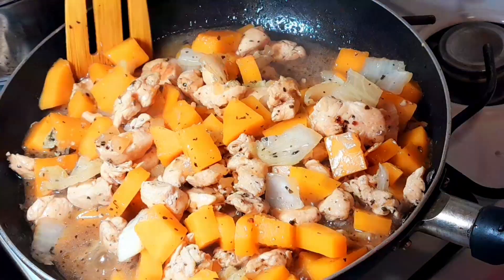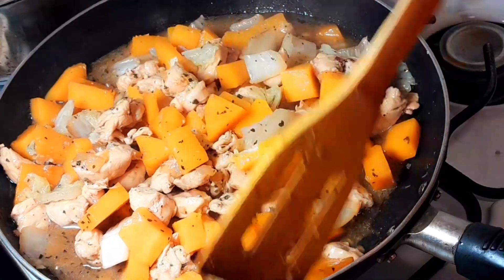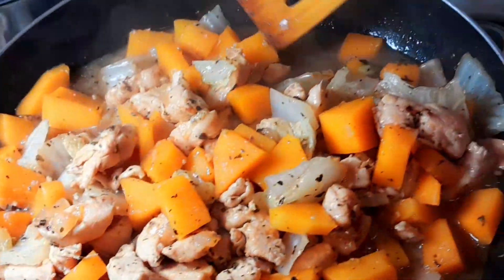Look at that! Mix it slowly and taste it before you add more salt if needed. That's it — thank you for watching, yum yum!